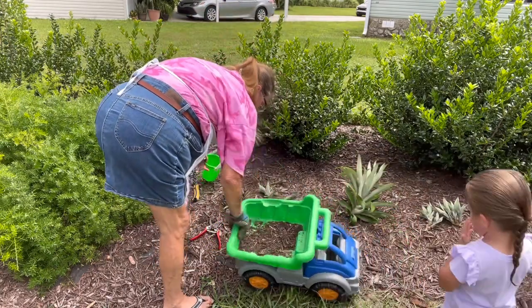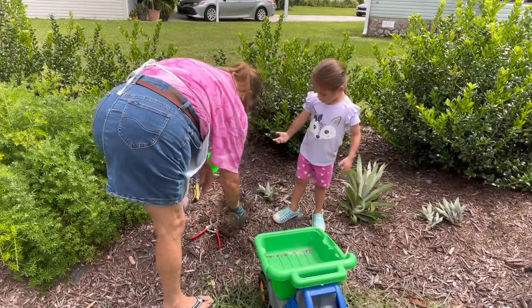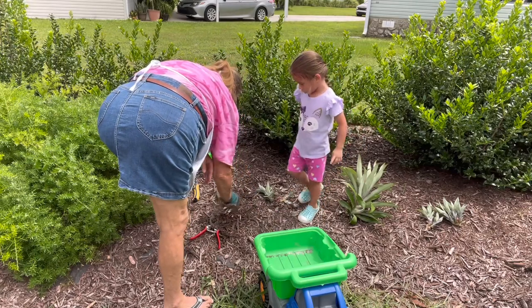Baby, let's do it this way. We can do it this way — watch this. See? You helped me plant this.